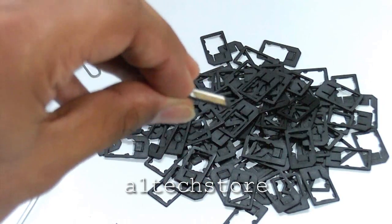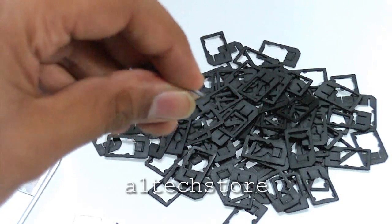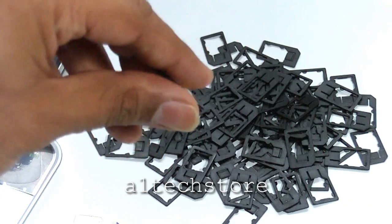The adapter itself is very thin — nearly the same size as the SIM card itself — so it's not going to cause any problems when you're putting this adapter into different devices.